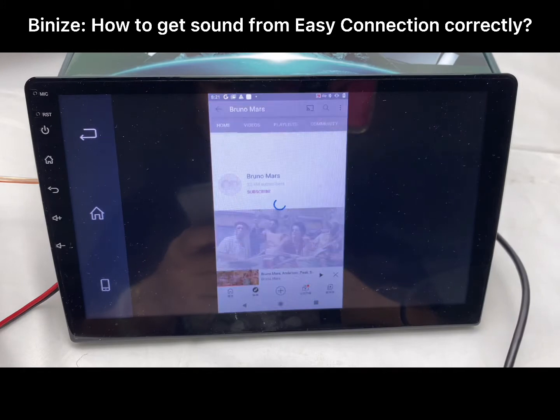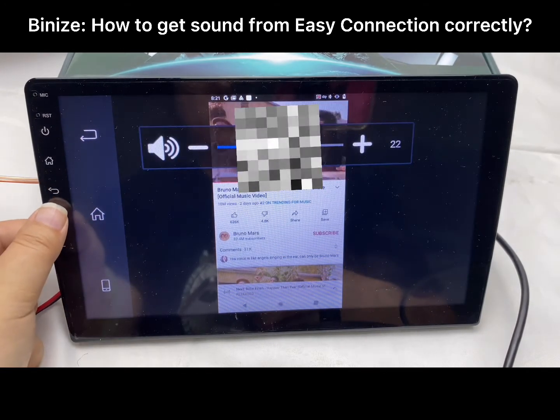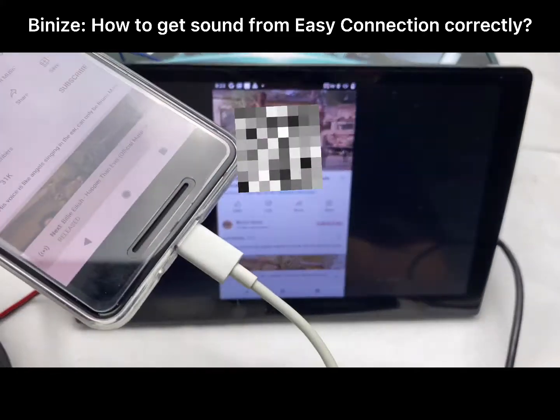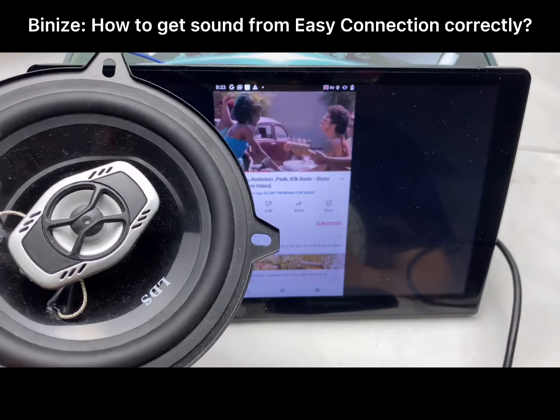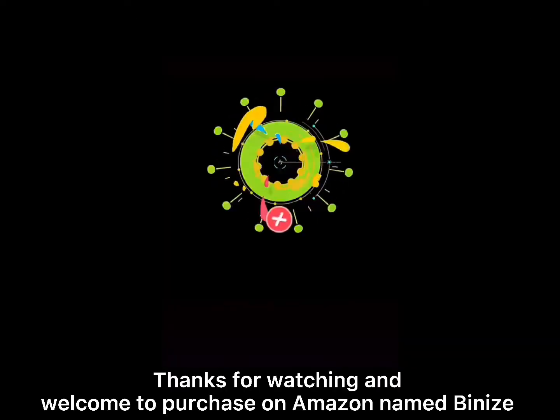After a few simple steps, your car stereo can play the sound. Now the sound is coming from the speakers in your car. Thanks for watching!